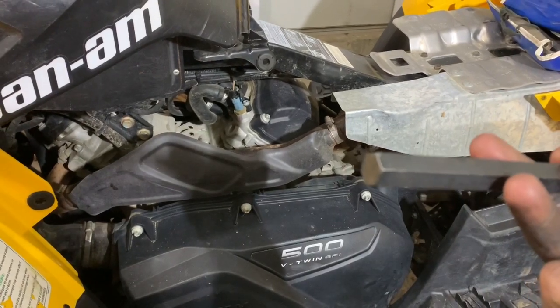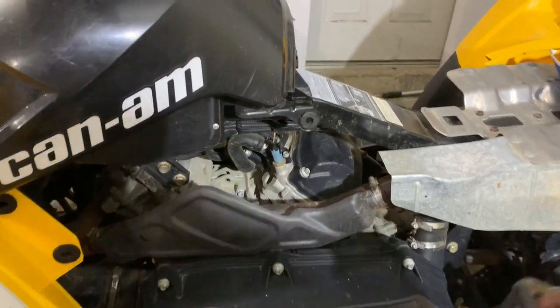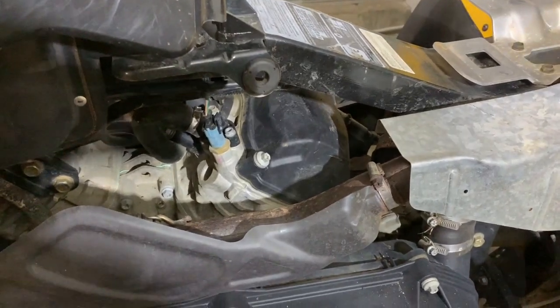That Allen wrench is what we're going to use to turn the motor to get to top dead center. The very first thing I'm going to do is pop this valve cover off, and then I'll show you what we need to do to achieve top dead center.